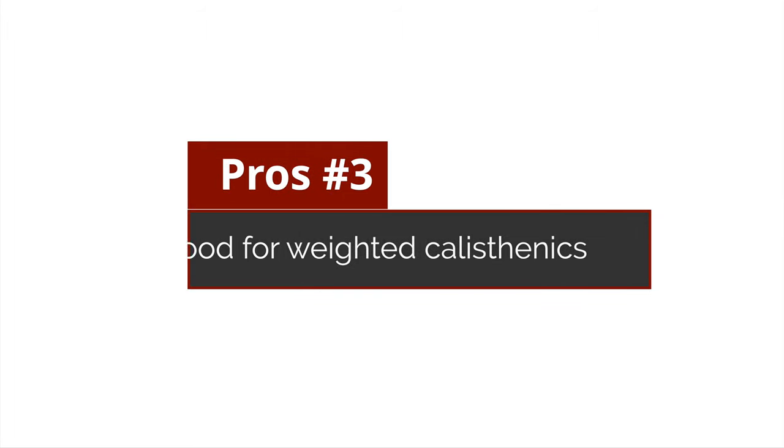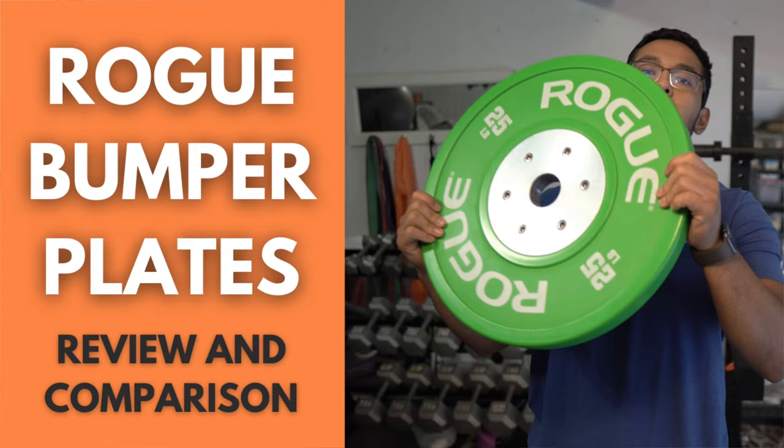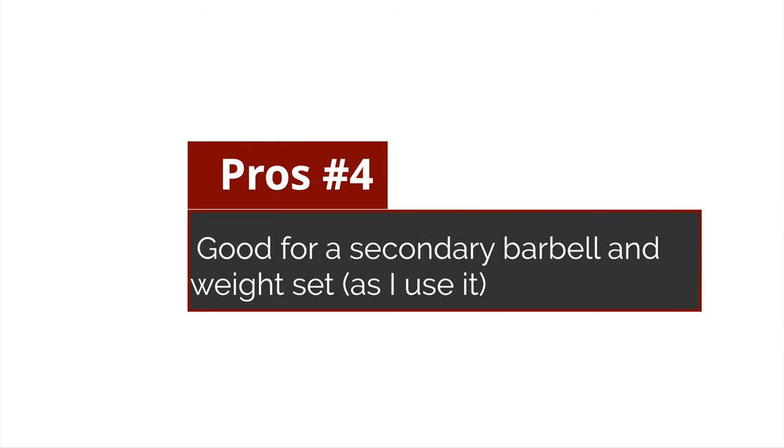Another pro is that the plates themselves are great for weighted calisthenics. As I mentioned in my Rogue bumper plates review, those aren't great for weighted calisthenics — for example, if you put a chain for weighted pull-ups and dips through bumper plates, they ride up and it's not a great experience. But with these Fitness Gear Olympic plates they're better for that because they have handles.